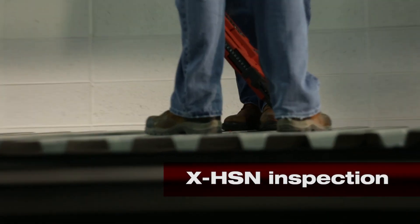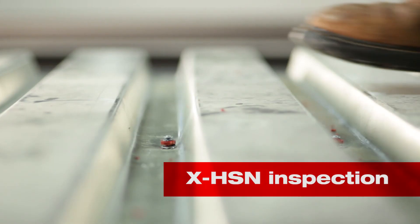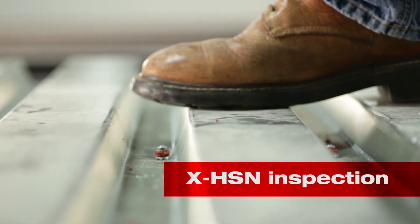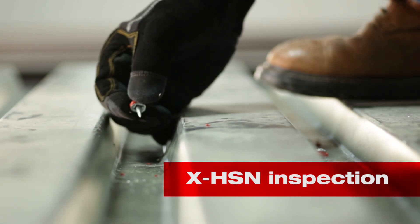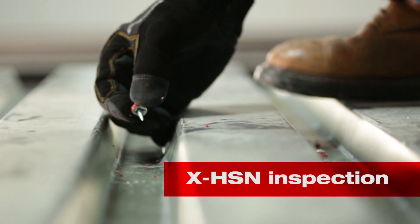Walking near the fastener is also a good visual test. If the fastener moves, the installer missed the bar joist or beam below. The surrounding fasteners should be inspected and new fastenings should be made as needed.